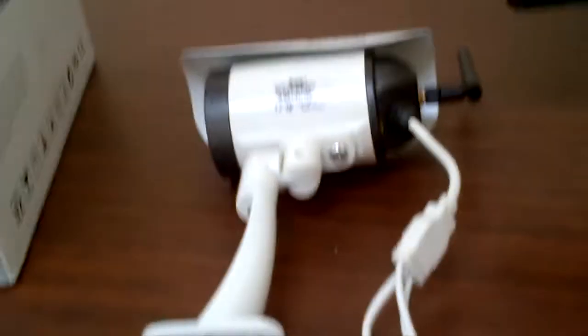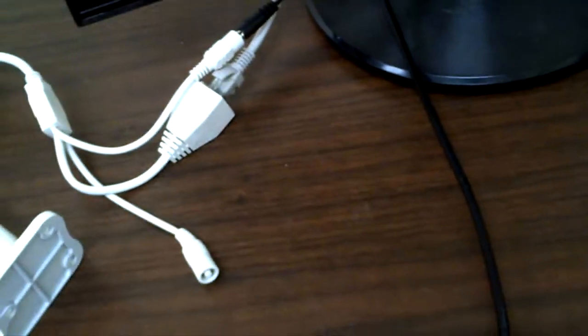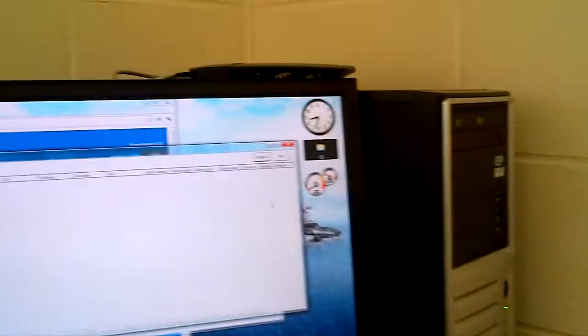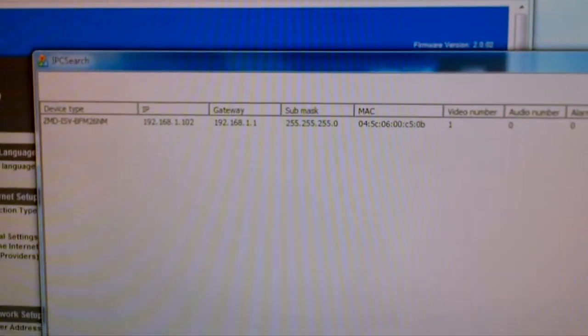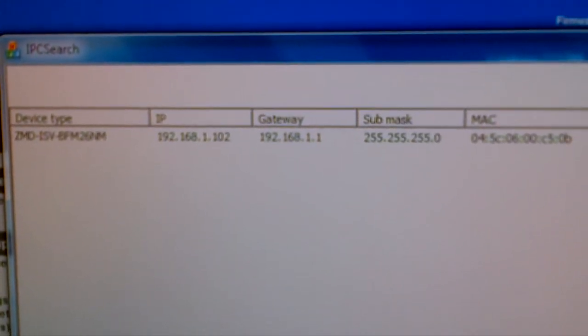We want to power up one of our cameras and connect this camera to the network. This LAN cable is going to our router directly, and this is powering the camera. The camera is wireless, but the very first time you set up, it's got to be hardwired to the router. There's our router. If I go in here and press refresh, you should find it. That light's green — that's good. There it is. It tells us that the IP of the camera is 192.168.1.102.